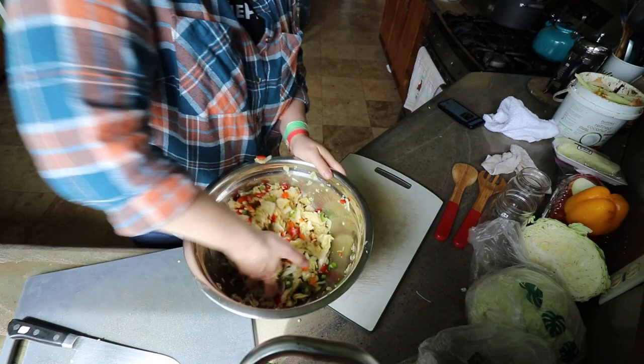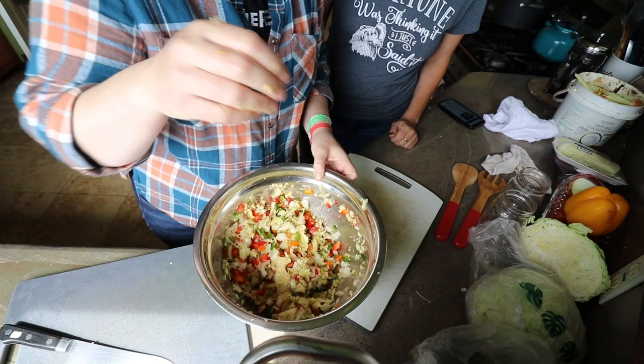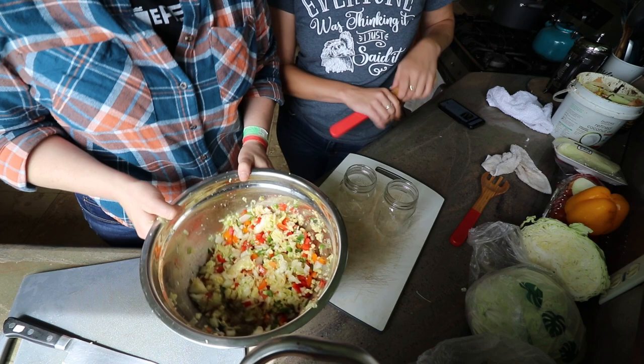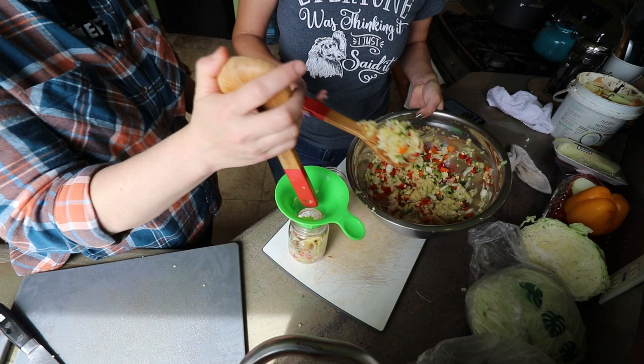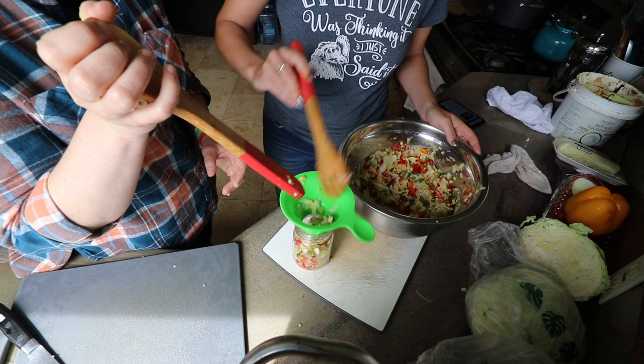Now we're just going to mix it all in — just beautiful colors. Don't touch your eyes, or your nose! So the next step is to pack our jars — we might need a third one looking at this. Time to start packing it in — nice and liquidy, that's what we're aiming for. You really want to pack it in there to get all the air bubbles out, and you can fit more in a jar that way.